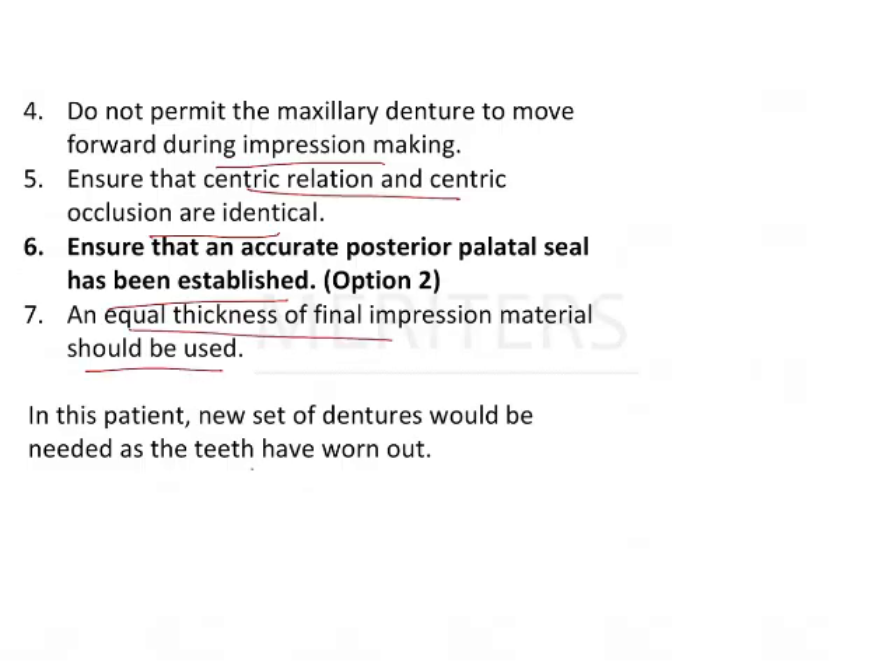In the given case, it is suggested to make a new denture for the patient. Another way to minimize work is to use record bases — trim off all the teeth from the existing denture, reline it using the open-mouth technique, and that becomes your final impression. This saves the primary impression and final impression stages, and you can go directly to jaw relation by trimming the teeth on the relined record base. This saves two appointments; otherwise, make a new denture since the teeth have worn out and need to be replaced.